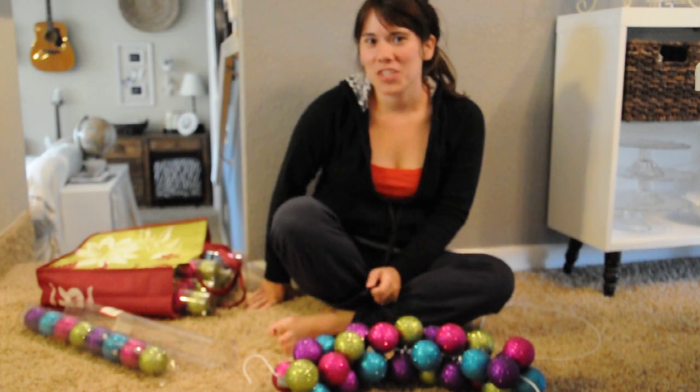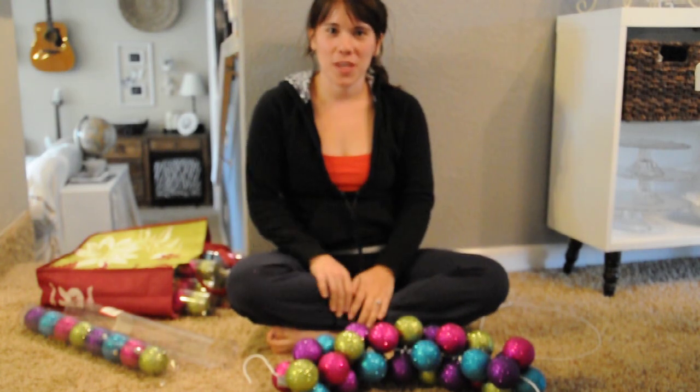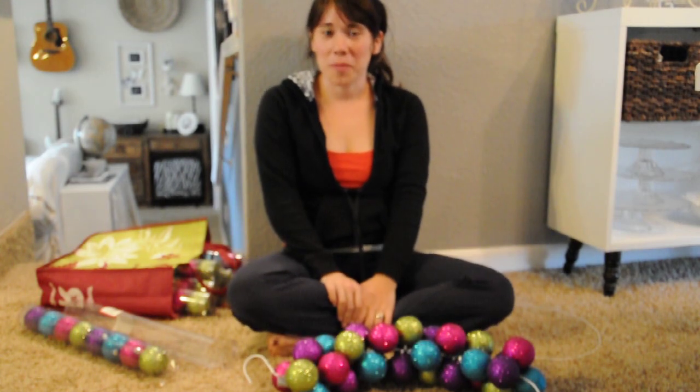Hello, I'm Ashley from Domestic Fashionista and today I'm going to be showing you how to put together an ornament wreath.